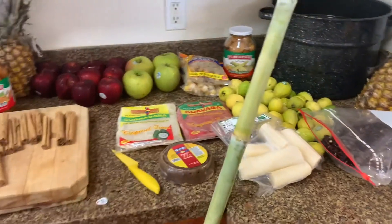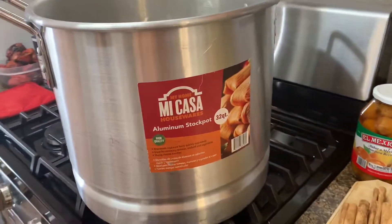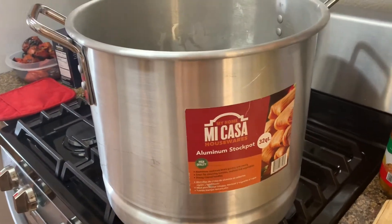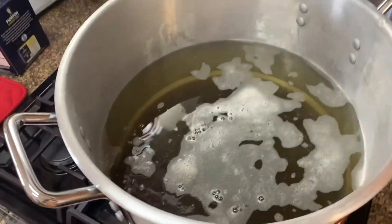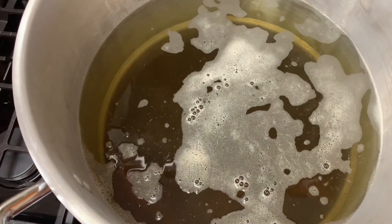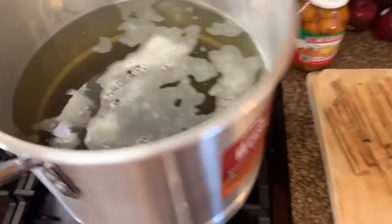Take all of that that you see and put it into about 32 quarts. You could go a little lower if you don't want that much, but this gives you an idea of how much I'm using to make this much ponche. We've got a little bit of sugar in there already — the brown sugar — and that's already been done.